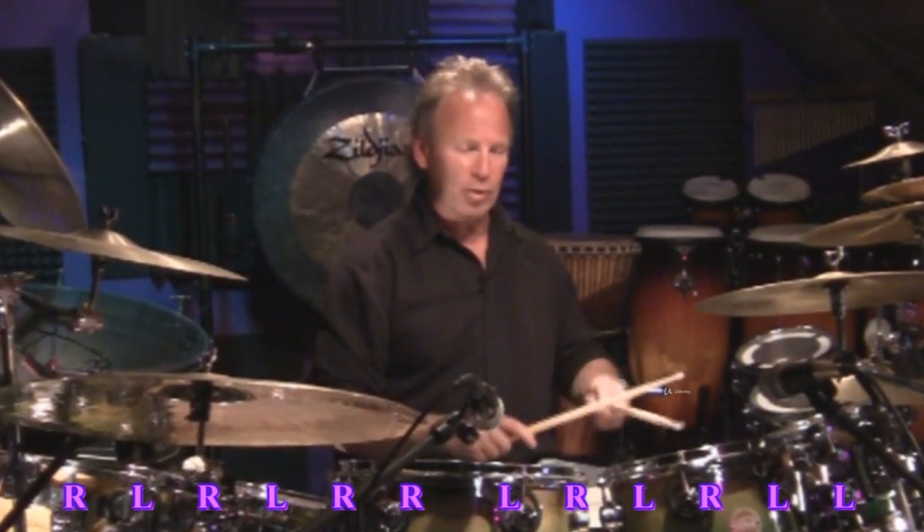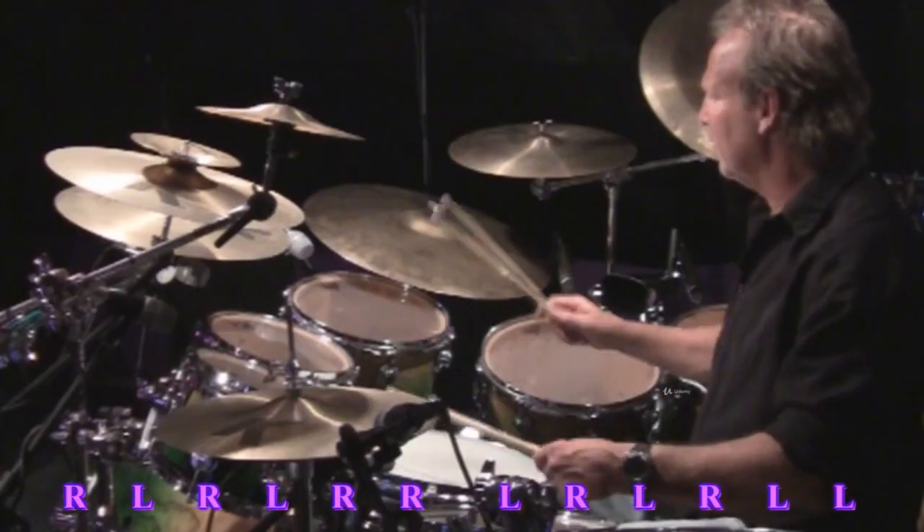Now we're still going to be thinking 16th note triplets, but we're going to use the double paradiddle sticking. So it'll go like this. One and two and three and four and...